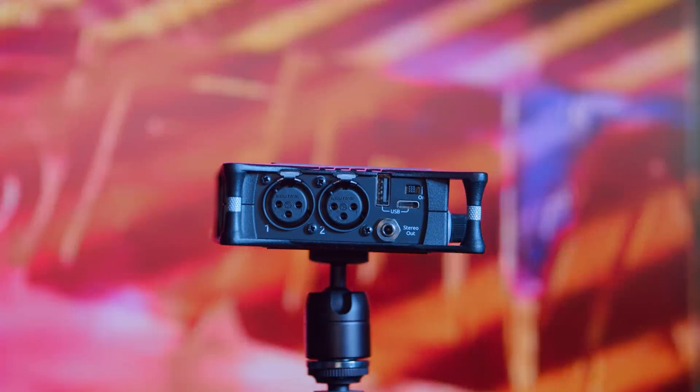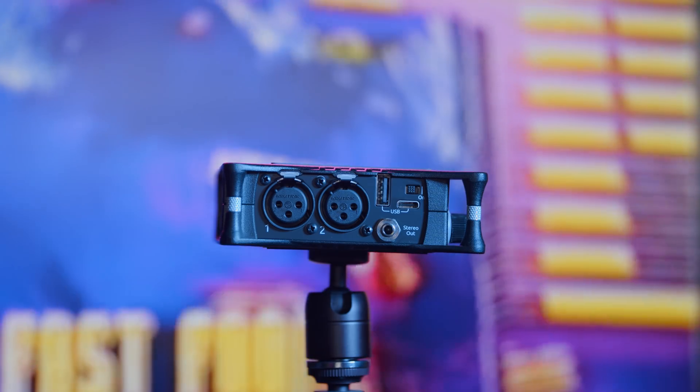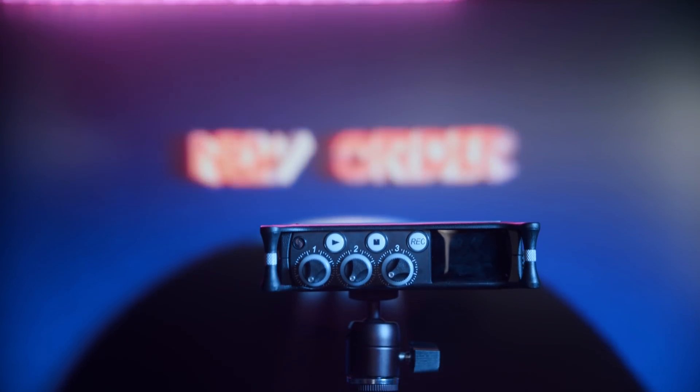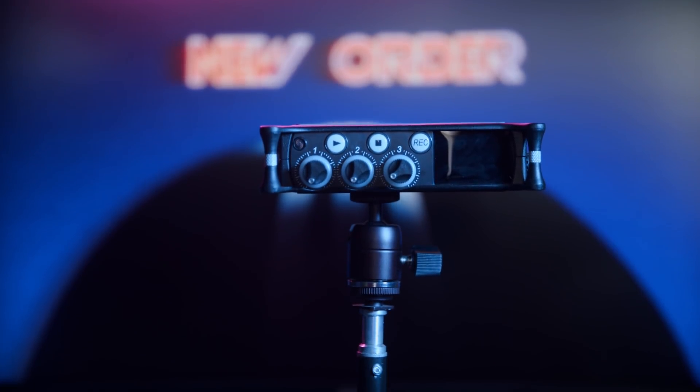Earlier in the year, when I reviewed the Sound Devices MixPre 3 audio recorder, which features timecode out as well as 32-bit float recording — which can be really awesome for making sure that you don't clip your microphone — I had a bunch of comments asking, well, what about the Zoom F6? Doesn't it do the same thing? Yeah, it kind of does. Naturally, I wanted to check it out, and they had actually reached out to loan me a unit for review.